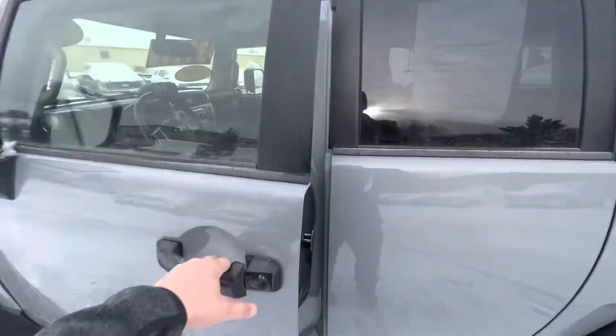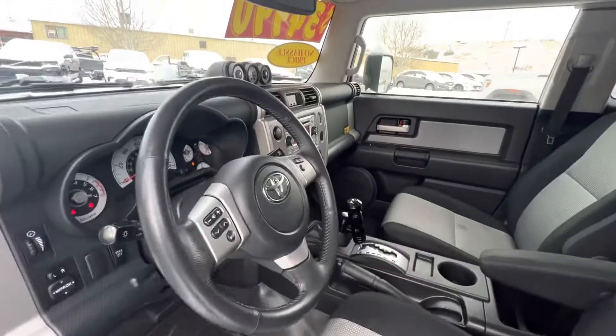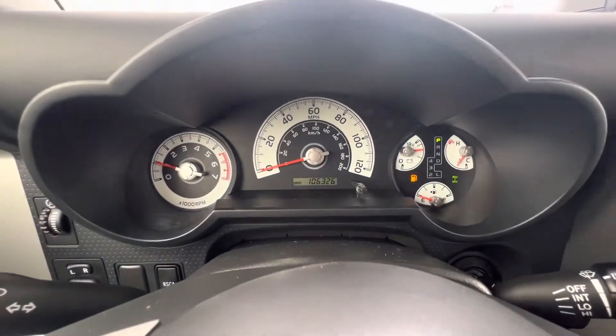Go ahead and hop to the driver's seat here. Adjustable mirrors, dimmer, steering wheel adjustment. Looks like it's a little low on fuel, but 106,326 miles.